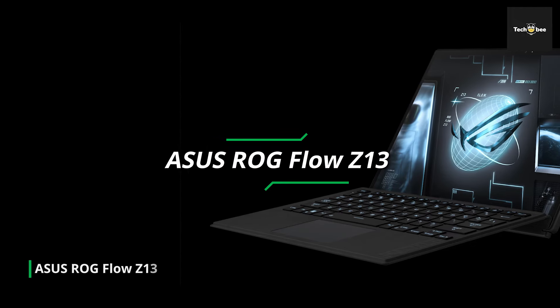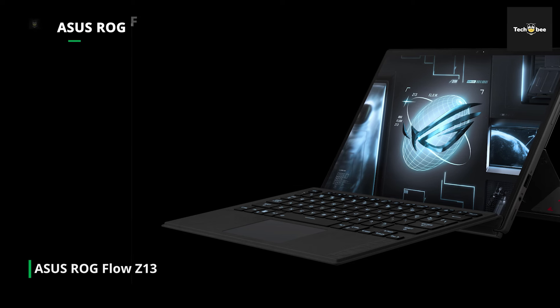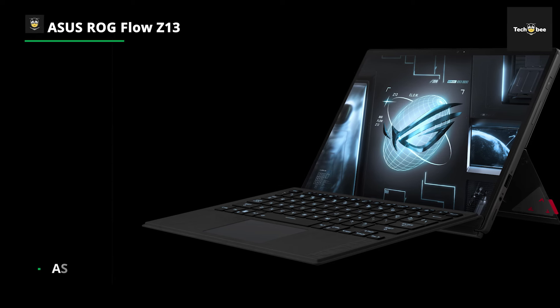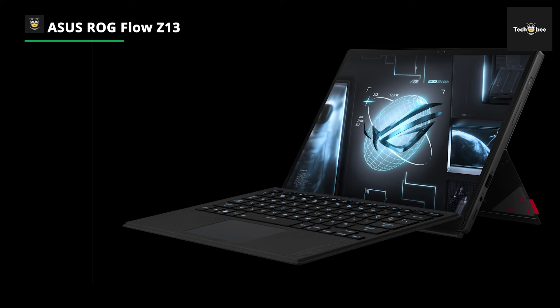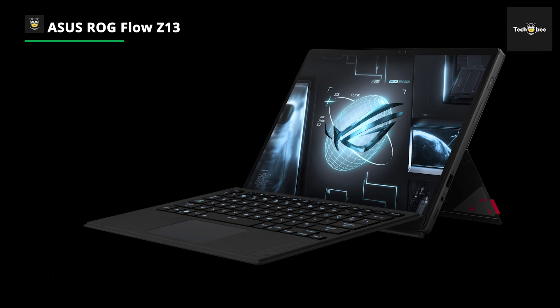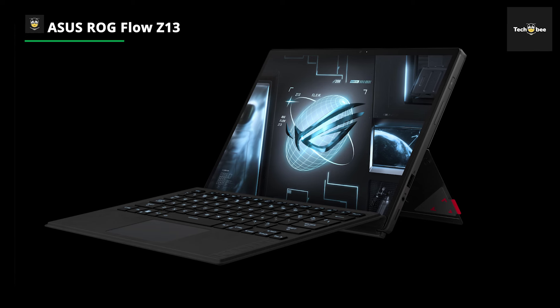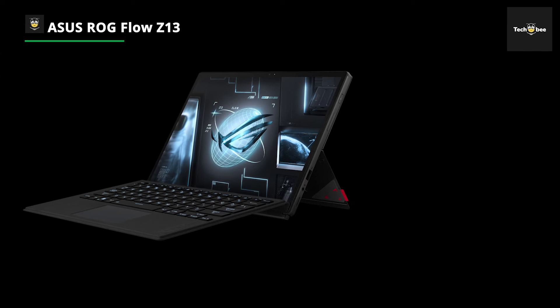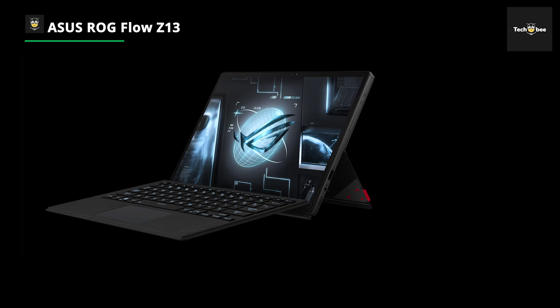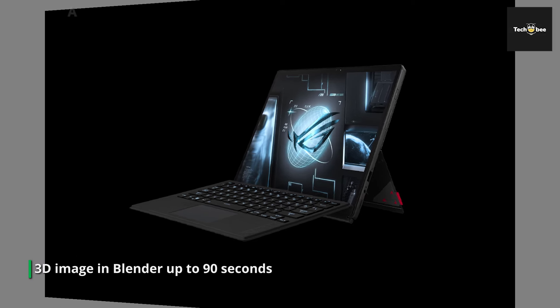Asus' phenomenal ROG Flow Z13 outperforms every significant tablet on the market and looks relaxed while doing it. The Z13 is the fastest, true all-around tablet you can get currently. We tested the top-tier model, which comes with the Intel Core i9-12900H. It's quicker in single-core and multi-core synthetic benchmarks than Apple's M1 Max chip and AMD's Ryzen 9 5900HX.